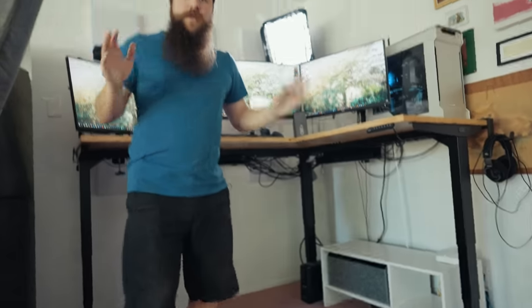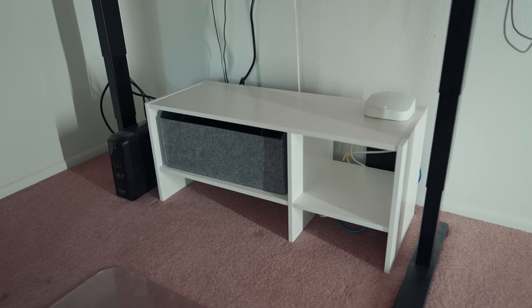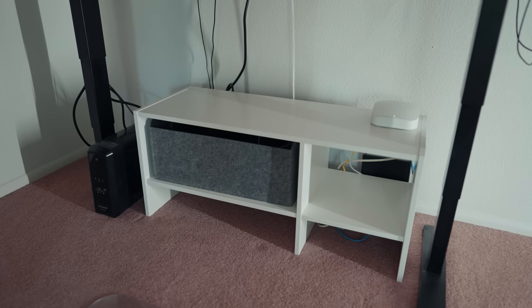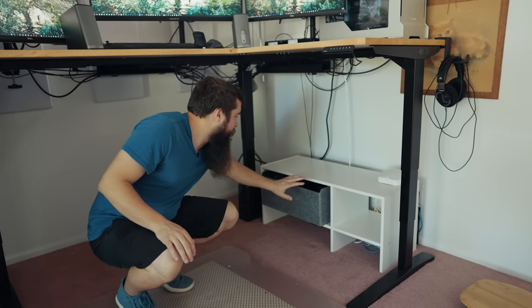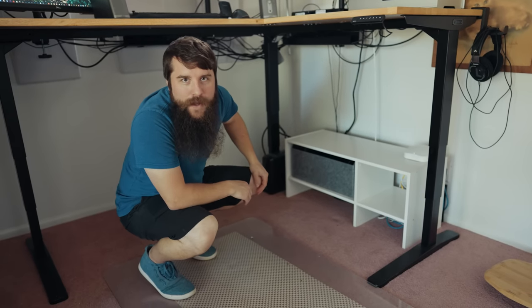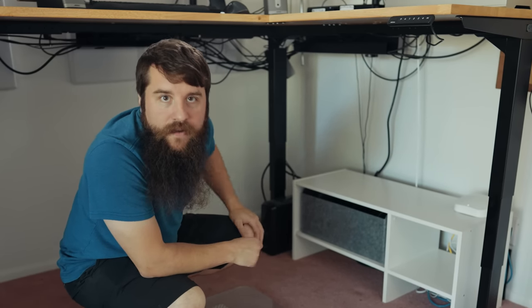Another thing I'm really happy with is the cable management for this setup. It's not perfect, but over the months I've slowly been working on it and I'm finally at a point where I'm happy showing it. There are still some cables visible that I need to route around the column, but you'd be shocked at how much is hidden underneath this desk. I also purchased a tiny little TV stand shelf from IKEA, repurposed as a cable management system — a surge protector and a ton of cables all crammed into this little box, kept hidden away.